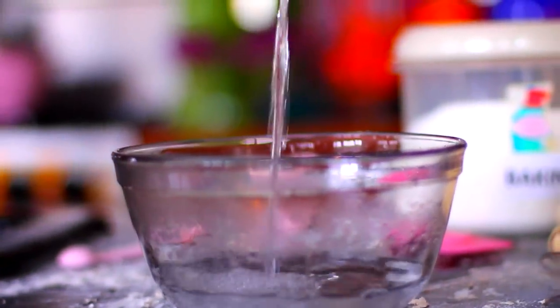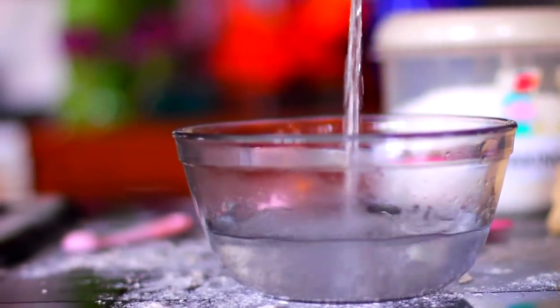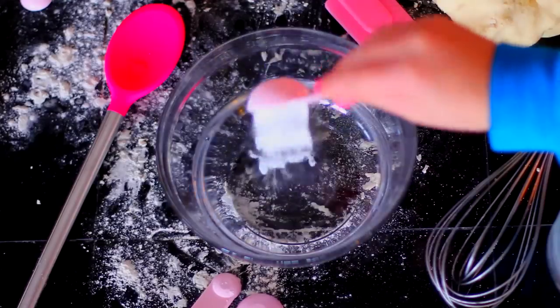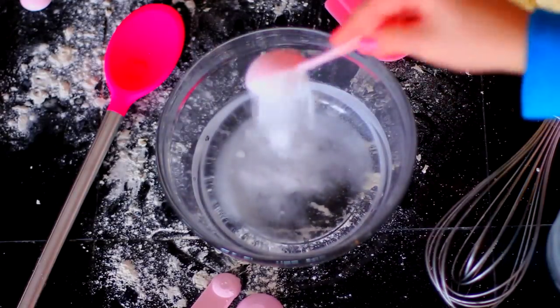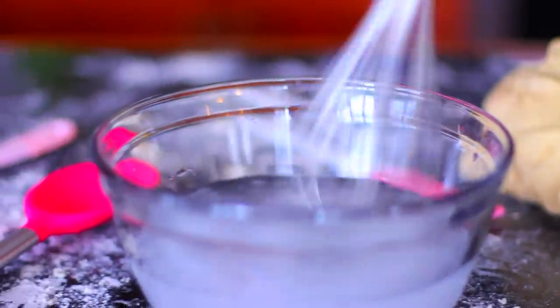While your dough is getting all big and puffy, just put 2 cups of hot water into a bowl, and then add 2 tablespoons of baking soda. Make sure that baking soda is completely dissolved.